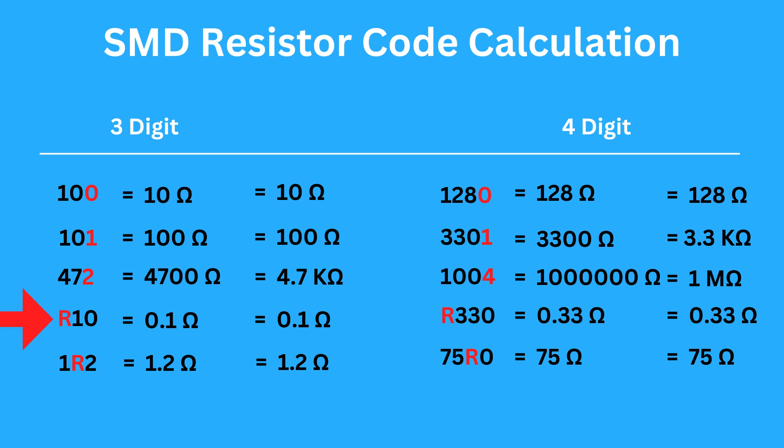If you see R10, there is a decimal at the start of the number, so you get 0.1 ohms. If you see 1R2, the decimal is in the middle, so the resistance is 1.2 ohms.